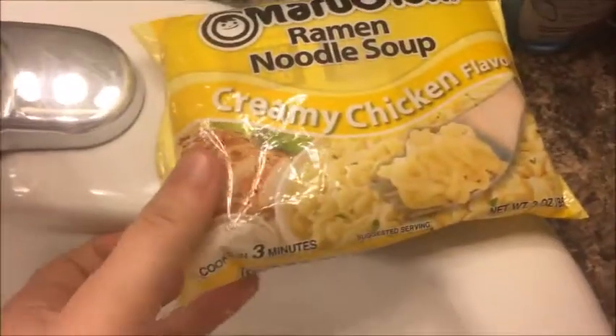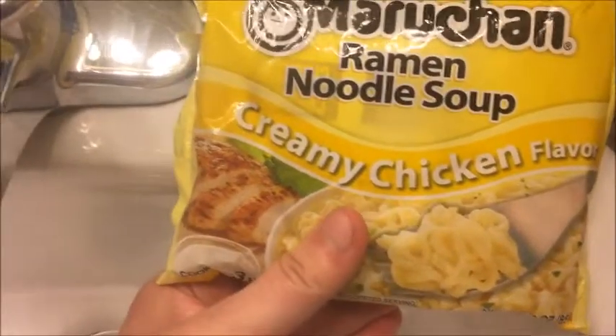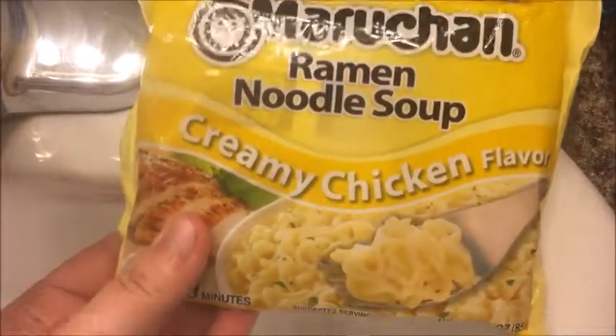Hey guys, today is another first try video. Today I'm going to be trying the creamy chicken flavored ramen soup for the very first time. Yay!